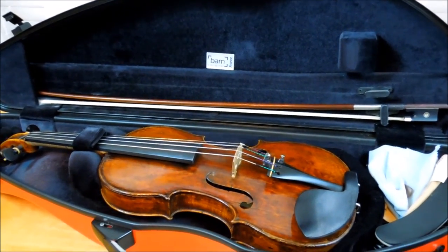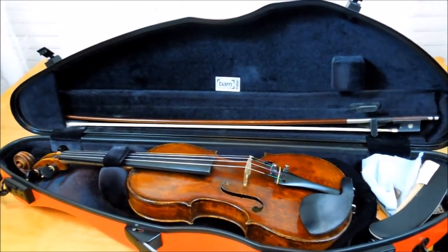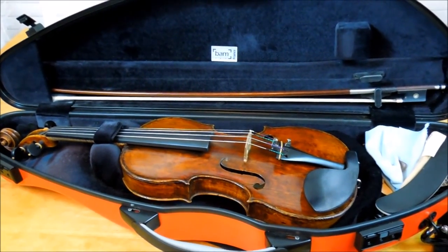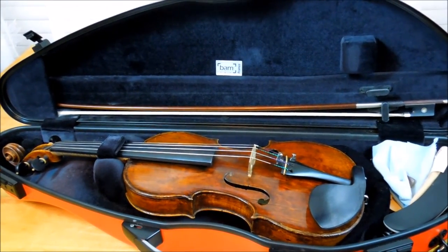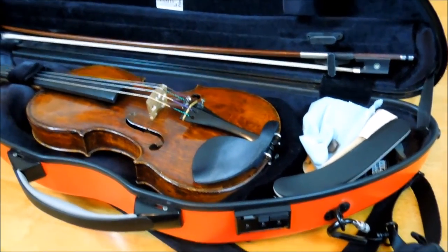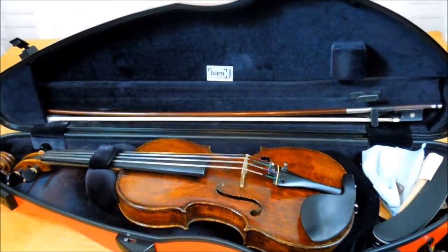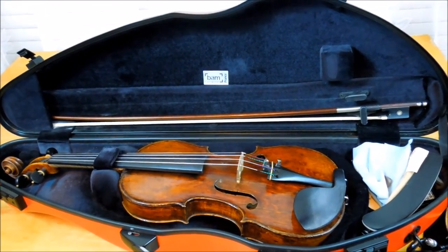These cases are pretty expensive — I checked a couple of days ago and it was about six hundred dollars. So if you're considering this as your only main case, think about the fact that there's no room for a shoulder rest and you'll have to figure out how to deal with that. If you like the BAM company, you may want to choose their rectangular shape case instead — you can carry four bows and will have more room for your shoulder rest and accessories.